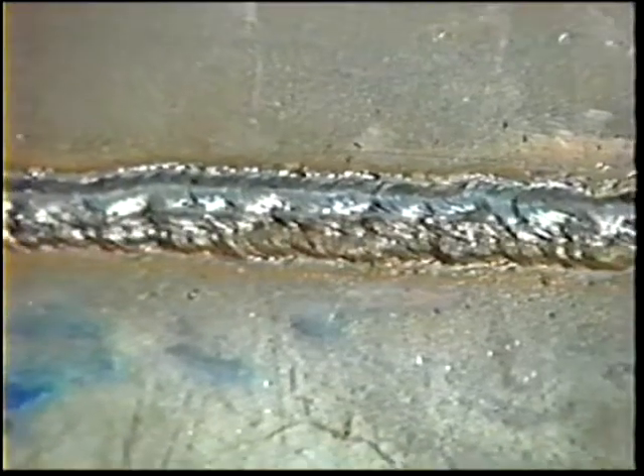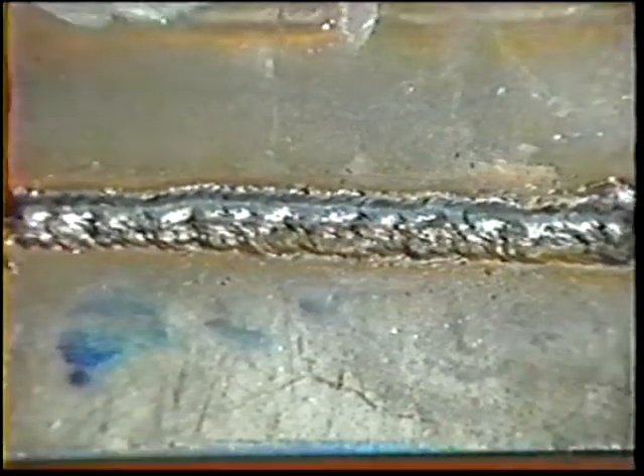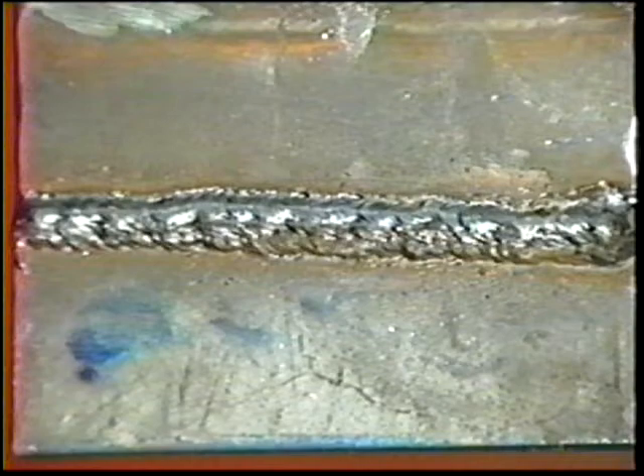When the joint is complete, inspect the weld and continue practice.